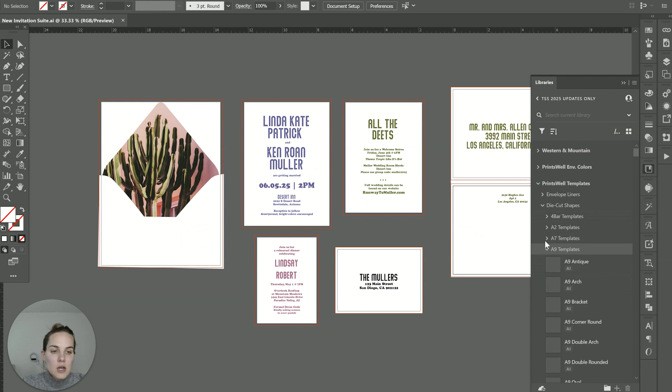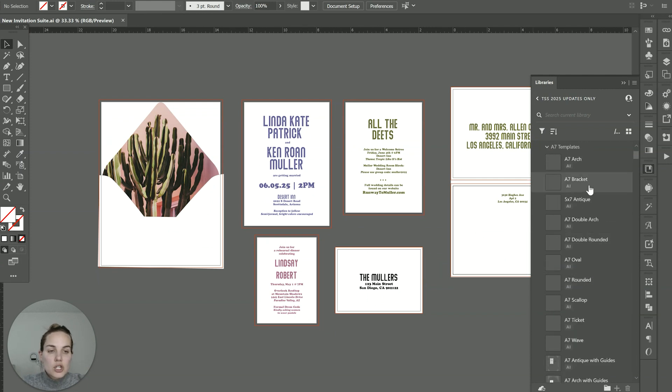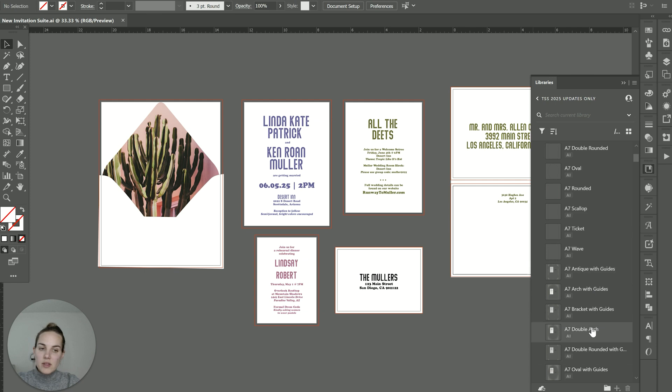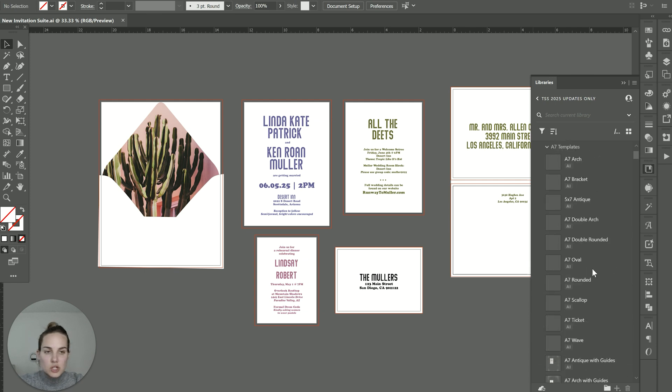Our main invitation is going to be A7, so we'll click on A7 templates and see our different options. We have arch, bracket, antique, double arch, double round, oval, rounded, scallop, ticket, and wave. We also have the templates in here with the guides, which you may or may not need.